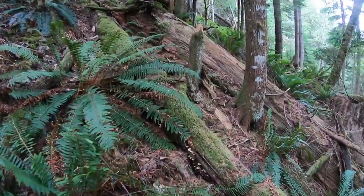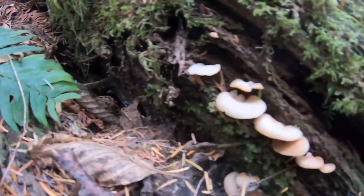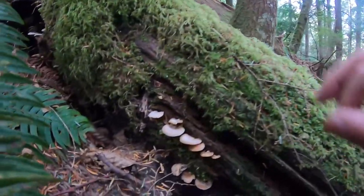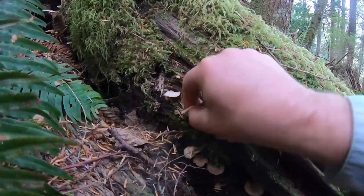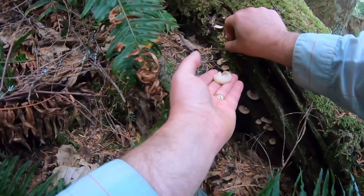Found our first edible mushroom. It's pretty dry where I'm at. It's a little early in the season, but here's a bunch of oyster mushrooms. Here they are. We're on this old log, probably old hemlock. So yeah, this is an edible mushroom. Here we go - some oysters.